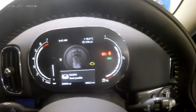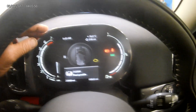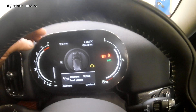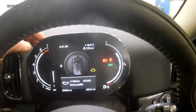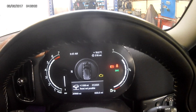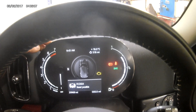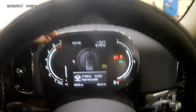Here we go — it's saying brake fluid due Jan 24, reset possible. We don't want to do any resetting, so we'll just scroll through. Just press the button, don't press and hold. Oil due 11,000 miles. Inspection — reset not possible. So that's the only three items you've got; it's not showing your brake pads.